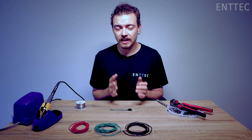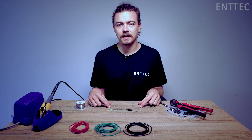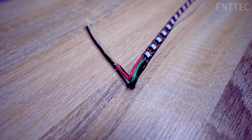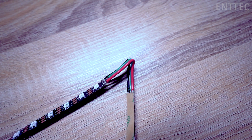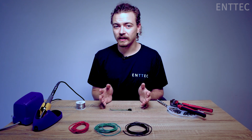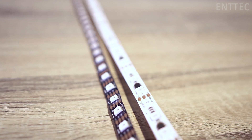Wire connections are particularly useful when you want to join two short sections of LED tape together, or maybe you need some tight bends in a more permanent installation and you don't want to damage your tape by over flexing it. Whatever your use case, it's a relatively inexpensive and robust way of terminating or joining LED tape.